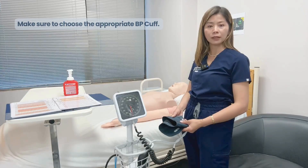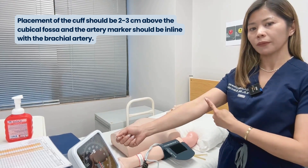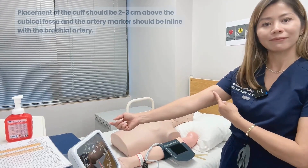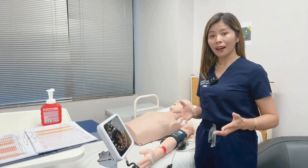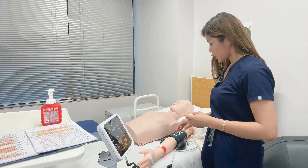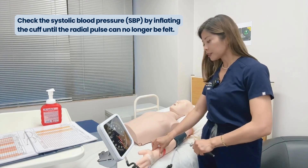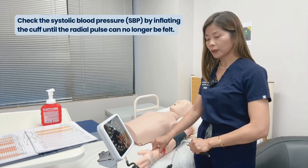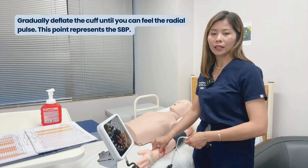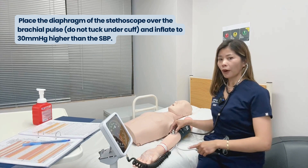The placement of the cuff should be two to three centimeters above the cubital fossa, with the artery marker in line with the brachial artery. If it's the first time you're looking after a patient, check the initial systolic blood pressure by feeling the radial pulse and inflating the cuff until the radial pulse cannot be felt. Then gradually deflate the cuff until you feel the radial pulse return — this point represents the systolic blood pressure.